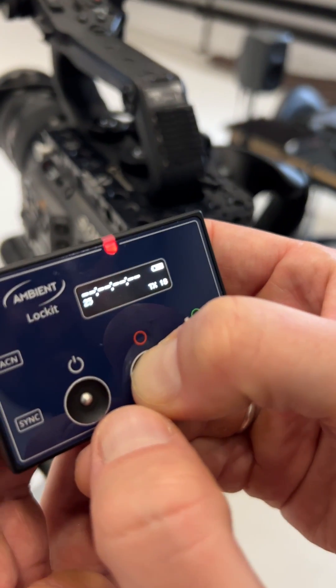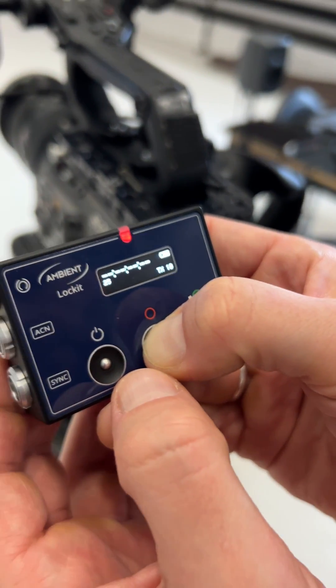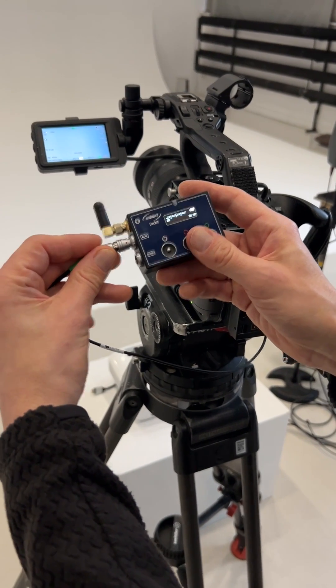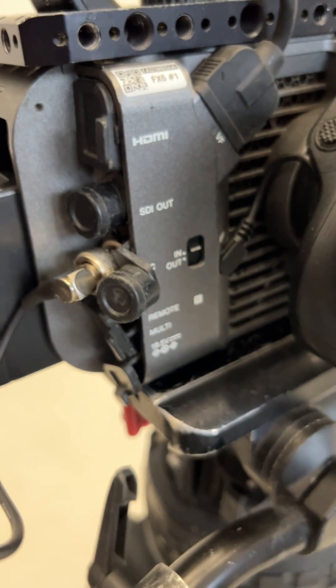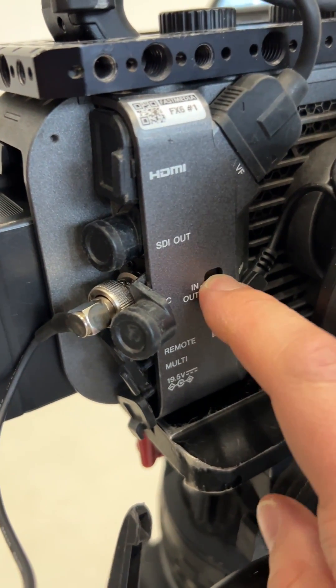The device now waits for an external timecode source to be fed in. In this case, a Sony camera will be our master clock. So connect your locket via an LTC-in cable and set the switch at the camera's timecode interface to OUT.